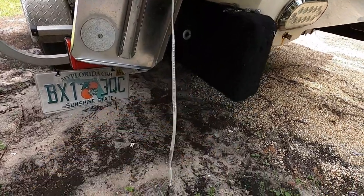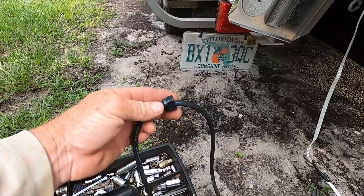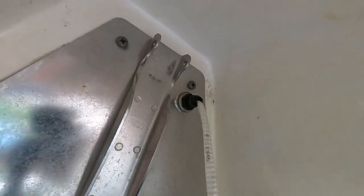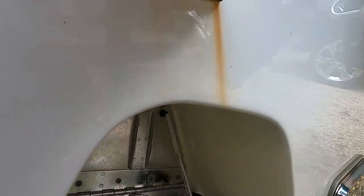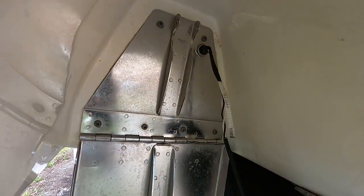Now that I got it taped up, I've got the bolt from the old one for the seal right there — got to have it so you don't leak water in. Time to run it through. Just going to pull it from up here and as I pull it here I'm going to send it through.